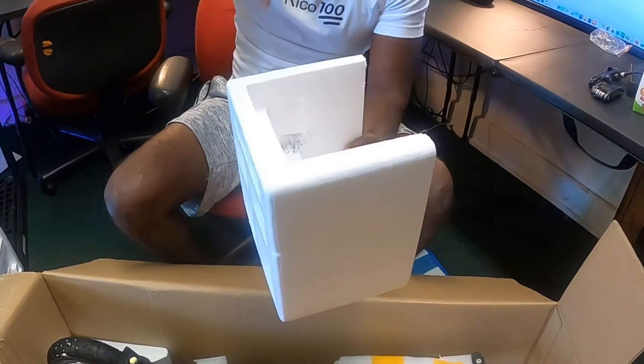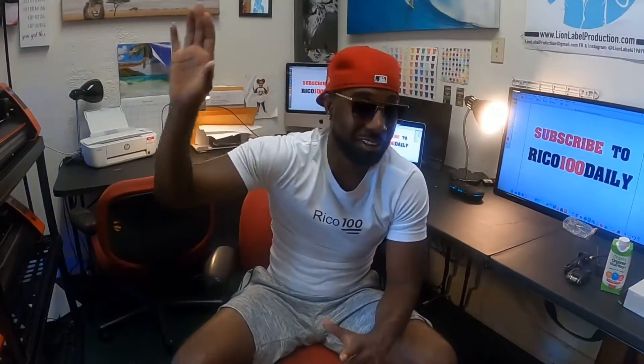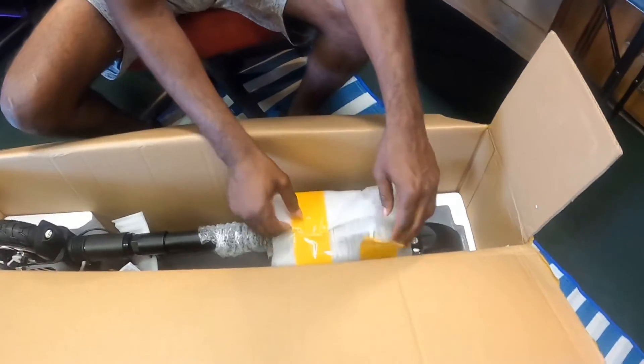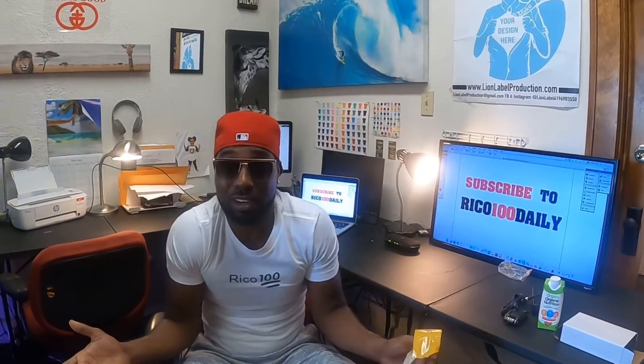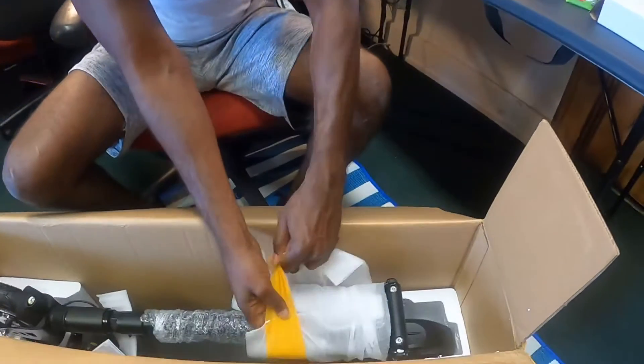Now what we're going to do is take off this yellow tape. Honestly, I just can't wait to ride this scooter because it goes 25 miles per hour, and on an electric scooter that's pretty fast — a standard street speed is about 25 miles per hour. I'm looking forward to riding it as a commuter scooter to work, maybe even get rid of my car!